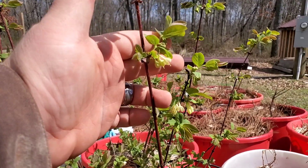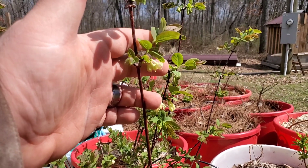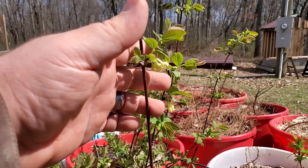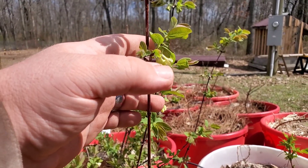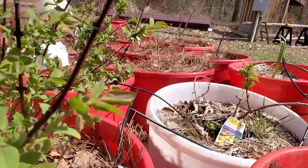I'm going to get these covered up, and in the morning after the frost is starting to burn off I'll come out and uncover them so they get sunlight all day. Then when I get home from work I'll get them covered back up again.